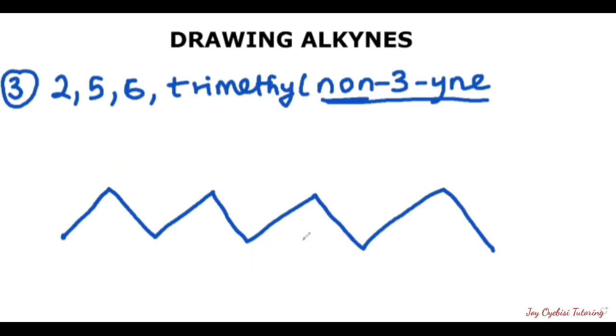After writing out the root in line structure and confirming that the number of carbons is complete, we then attach our triple bond, which here is on the third carbon. So this is one, two, three — if this is three, you attach your triple bond on this side. Now our branches are next. We have 2,5,6-trimethyl.